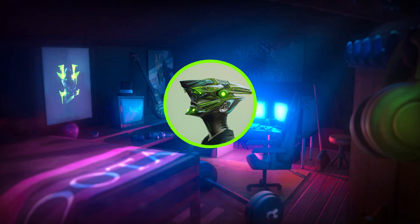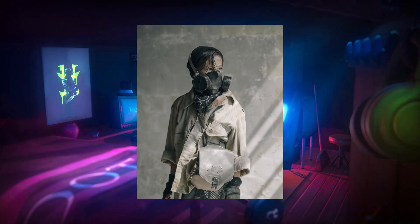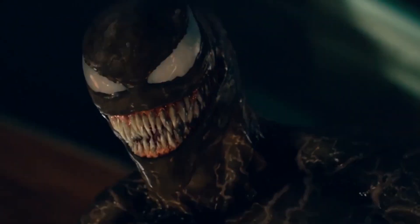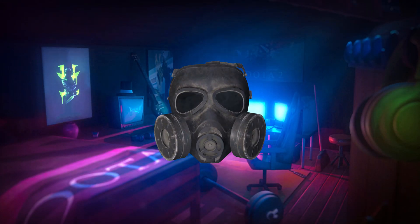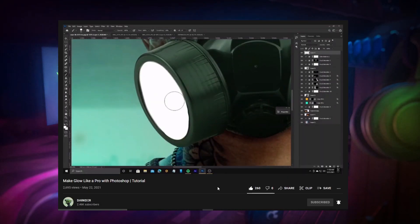Hello boys, Darker here. Today I am going to show how I made this, to this. So today let's see how to glow a gas mask. I already made a similar video before, make sure to check that too. Okay now let's get into it.